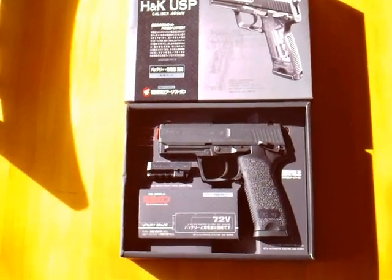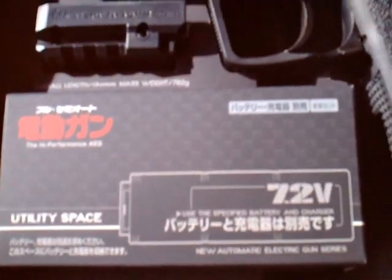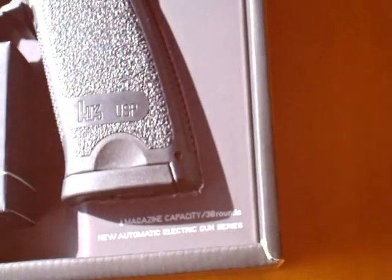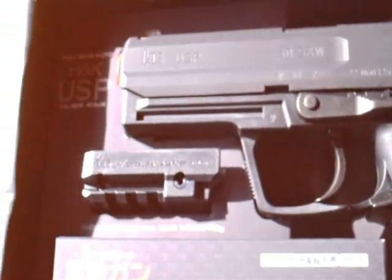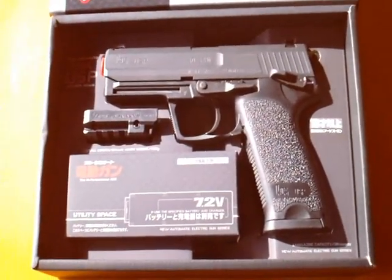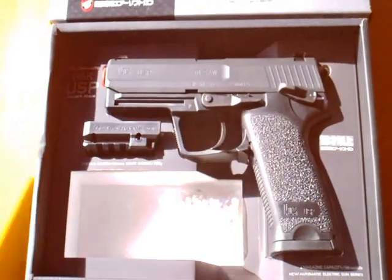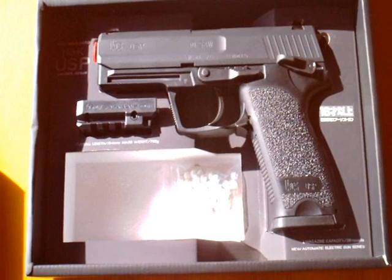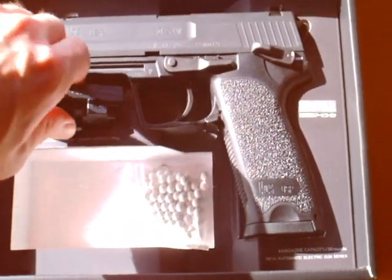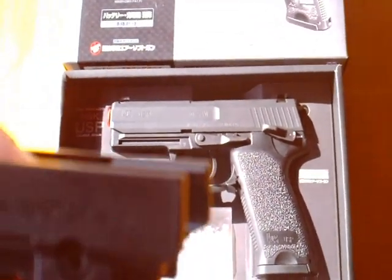Let me start by giving you a brief history of the real steel, quoted from www.world.guns.ru. Heckler & Koch started the development of a new universal self-loading pistol, or USP in short, in mid 1989. The concept was to provide a universal weapon for police and military forces in a variety of versions and sizes. The first version appeared in 1993 chambered for the .40 Smith & Wesson, a 9mm version appeared later, and in 1995 the slightly modified 9mm USP was adopted by the German Army as its new service pistol under the designation P8.